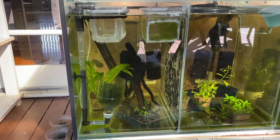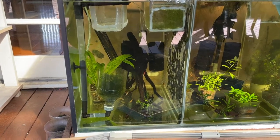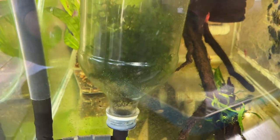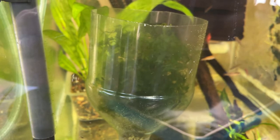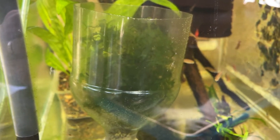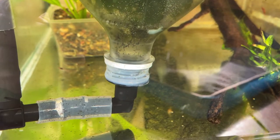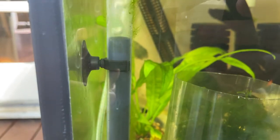This is my automatic CPD egg collector. There's a soft drink bottle cut in half with moss in there, and then below that there's a grill — just came from a breeder box. What happens is the CPDs will spawn in the moss, and then the eggs will drop into the grill. I've got an airline tube fitting into this tube which causes the water to circulate.